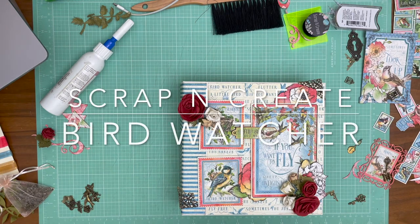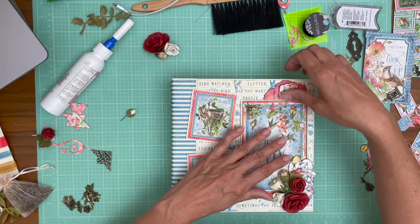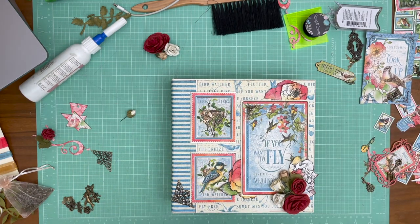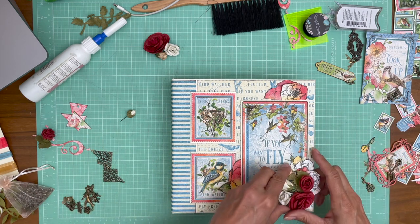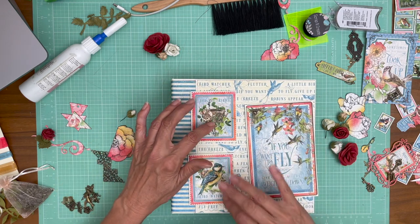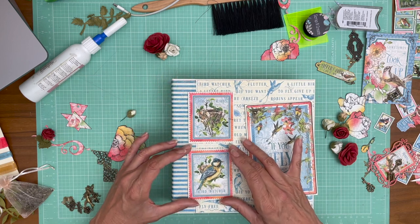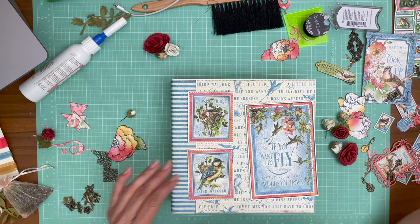I have most of what we're gonna do for the cover laid out. I'm going to set aside the detail elements and talk about the main elements of the page, which are this ephemera card and these two stamps. The stamps came from the 12 by 12 signature page — those are two that I'm going to feature. There are actually three on the page.